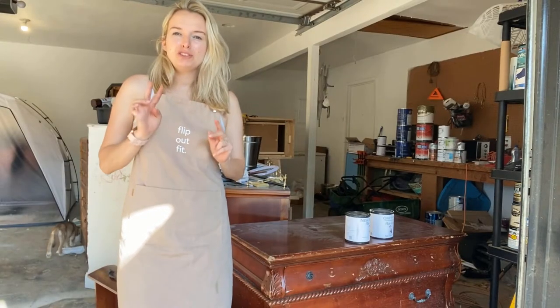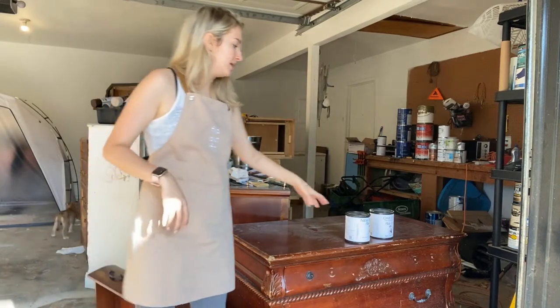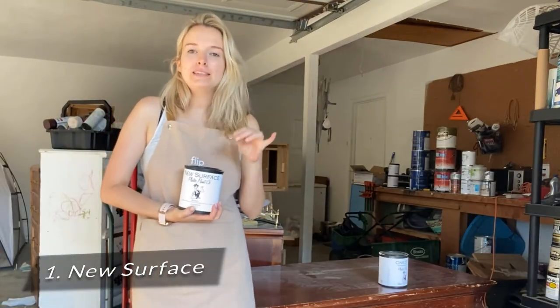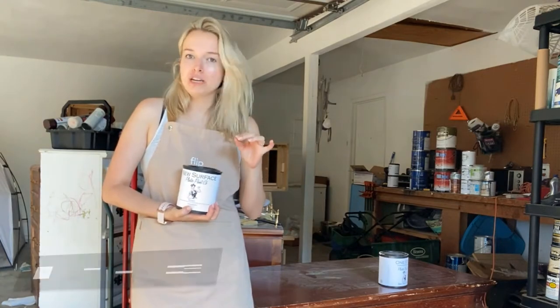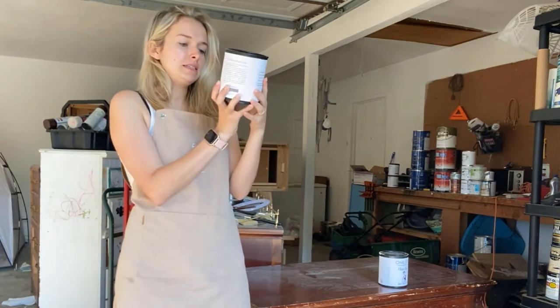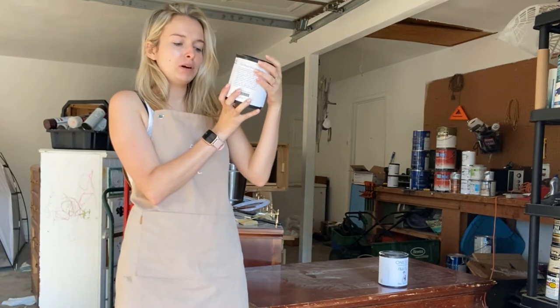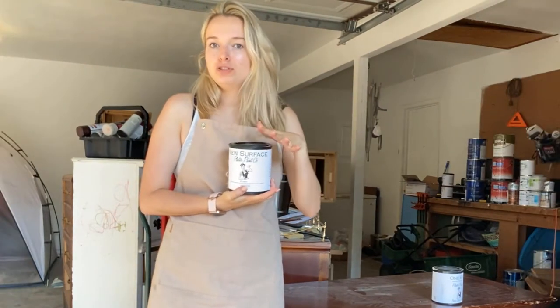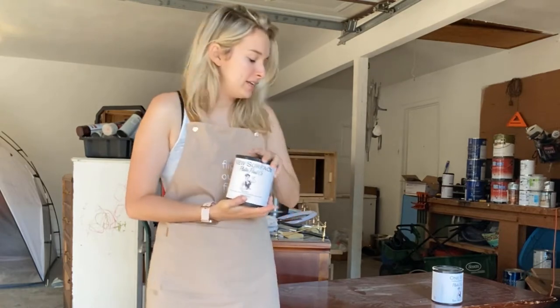I'm going to be talking primarily about two different things within their brand. The first one is going to be New Surface. This is essentially an amazing primer that works on all types of surfaces. Even here it says it's good for wood, metal, glass, ceramic, and laminate. This is my go-to whenever I'm not sure if paint is going to stick.